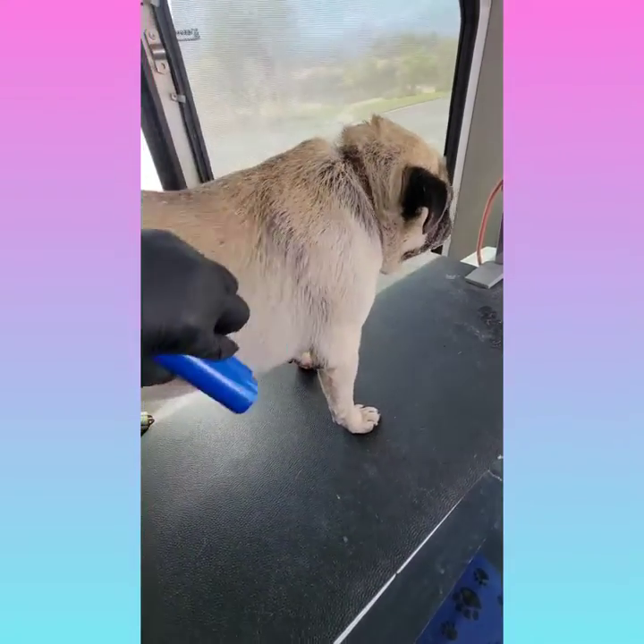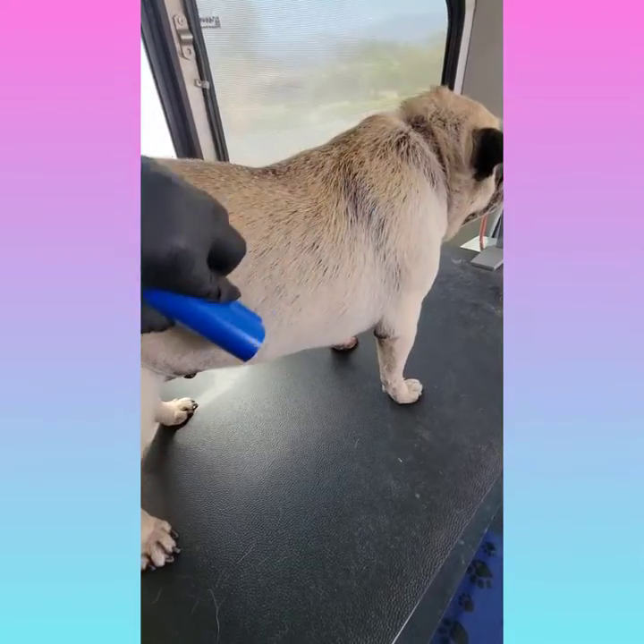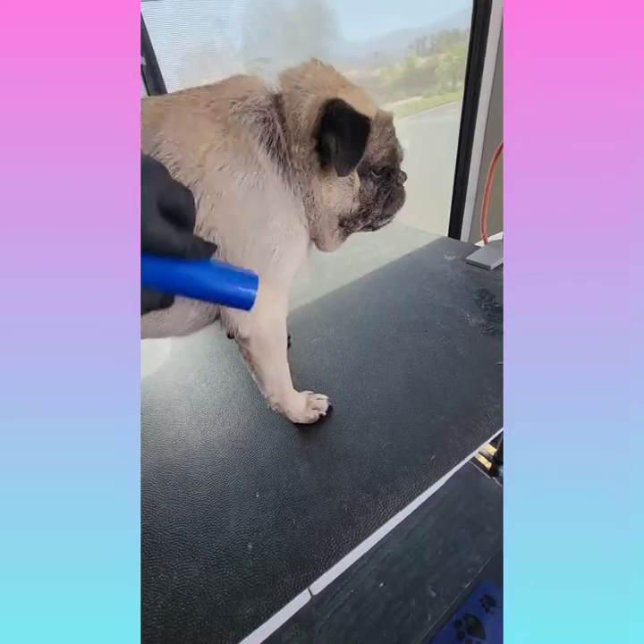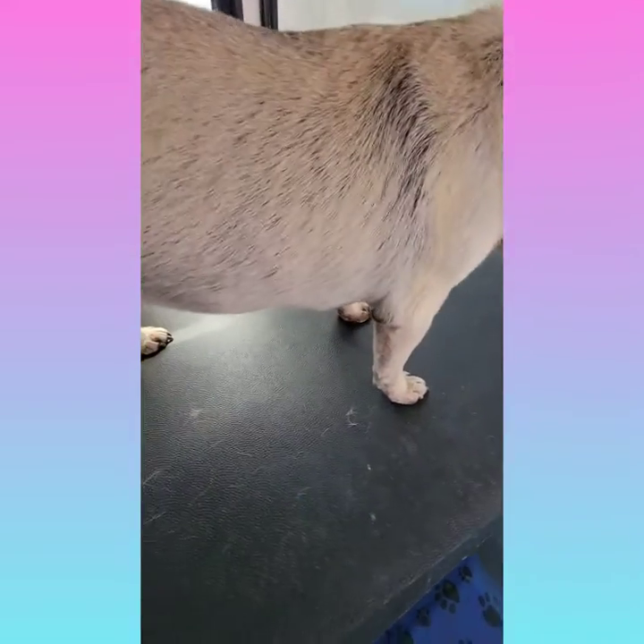I am now de-shedding Littles. She is not shedding as much today so I'm just doing a quick comb out with the equi-groomer and then I will finish her with the brush.